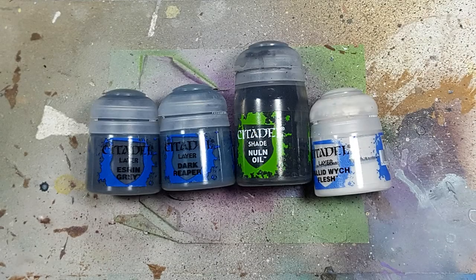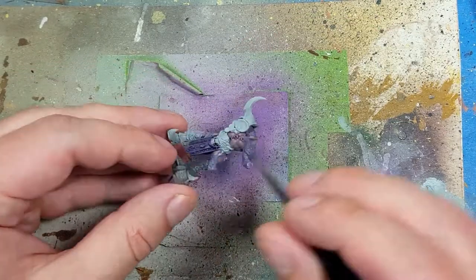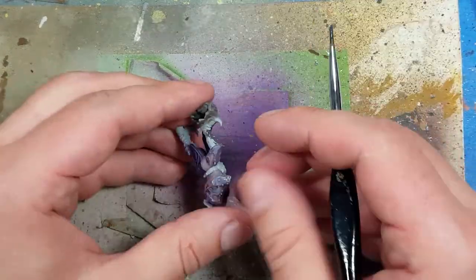Now with Eshen Grey, Dark Reaper, Nuln Oil, and Pallid Witch Flesh, we're going to paint his clothes. With Eshen Grey — the stuff that's going to be black — we're going to paint his boots. His right and left boot: his right boot has a bunch of metal on it, so it's mostly the back boot and the straps on the back.